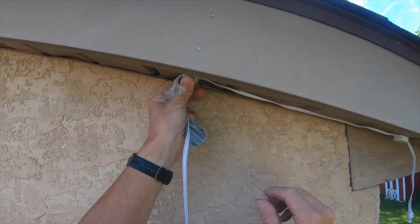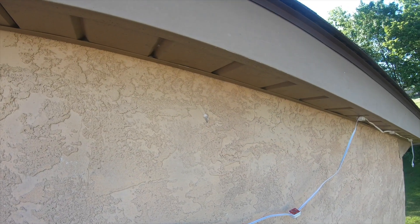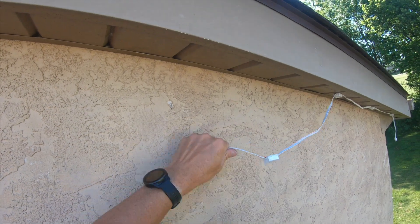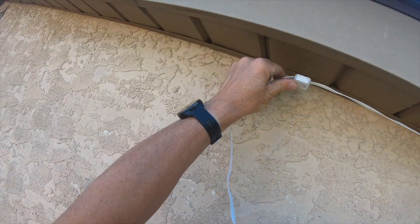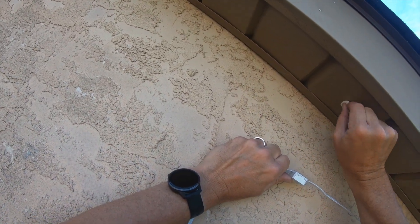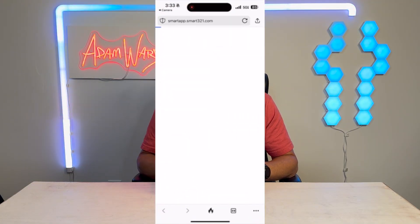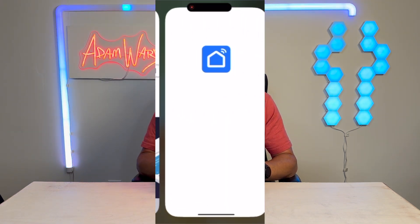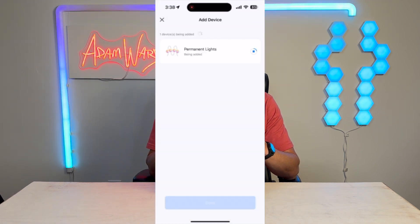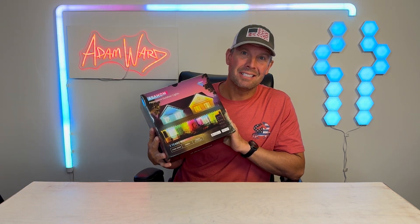For installation, you need to connect all six segments before you plug it in and turn it on. It's very easy — just a quick peel of the sticker and you stick it on. I clean every single spot before sticking for better adhesion. You can download the smart app and control it via Amazon or Google smart home, making whatever lighting effect you want very easy. I'm going to hook this up on my son's house so you can see how it looks.